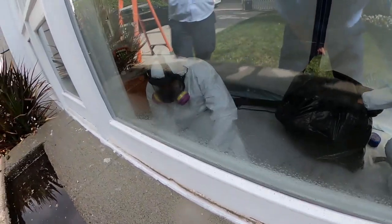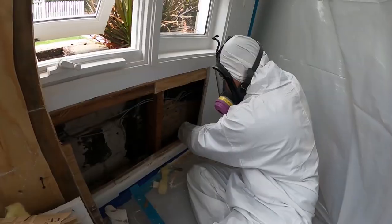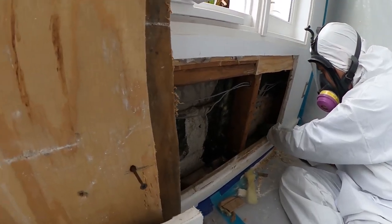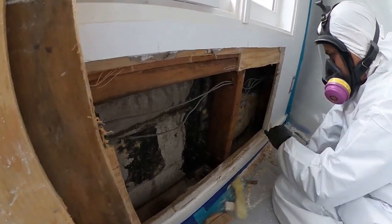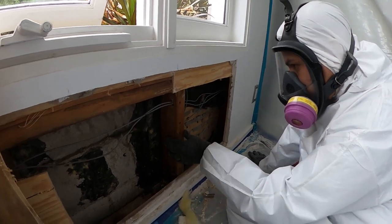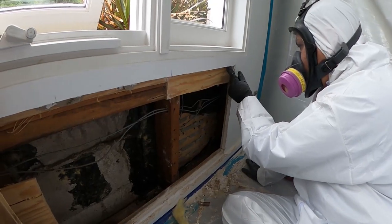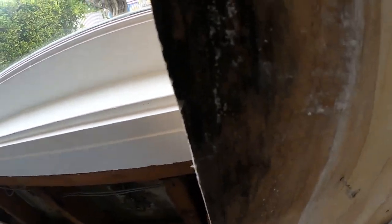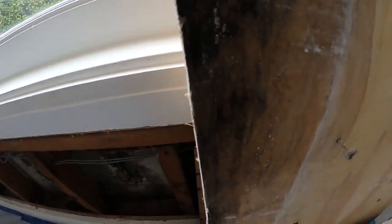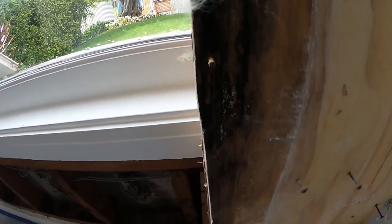There's no point in doing any mold remediation unless you determine what the water source is. That side's good. Anytime you're doing mold remediation, you want to go at least two to three feet beyond the affected area just to make sure. We verified that nothing past this bay is affected. So more than likely, even though it looks like black mold, this is probably an Aspergillus penicillium — and this is what came back high on the readings.